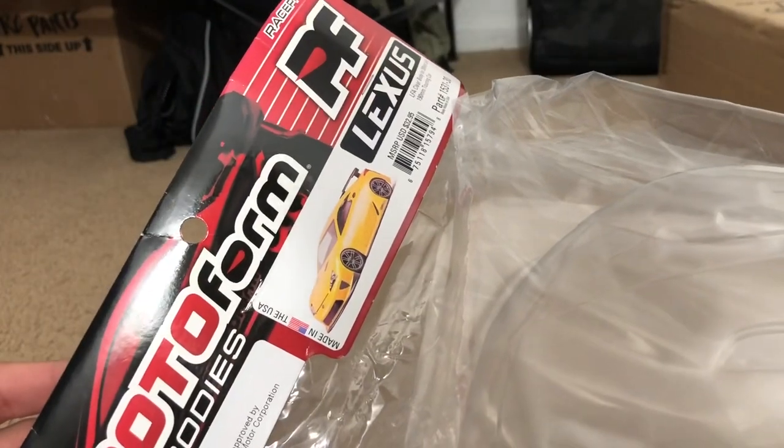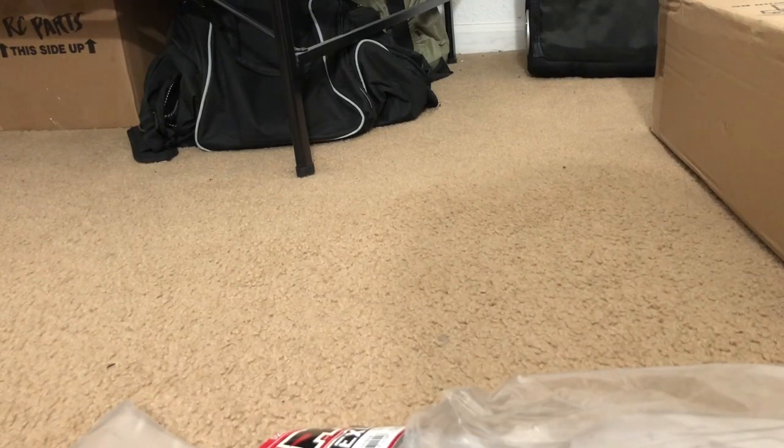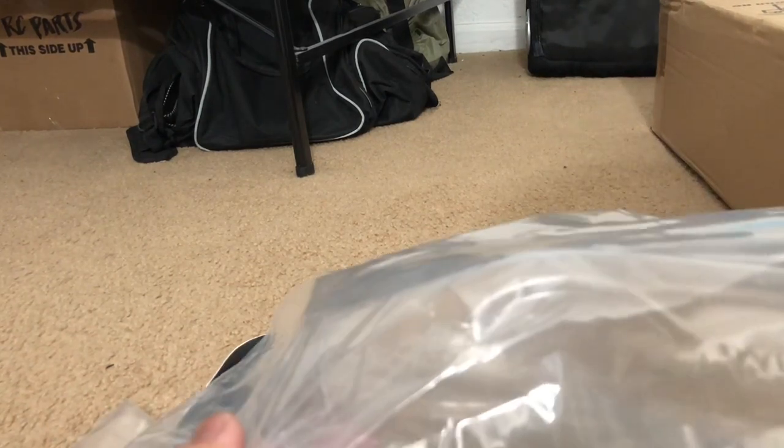I got a Lexus LFA! Yeah, the world's greatest V10-powered supercar from Japanese automaker Lexus — my all-time favorite dream car that I've always wanted, aside from the Ferrari 458 Italia.